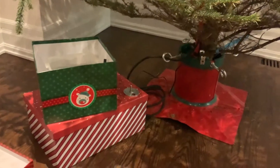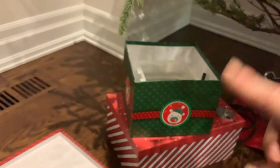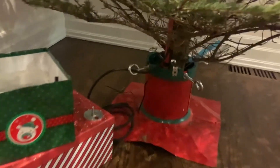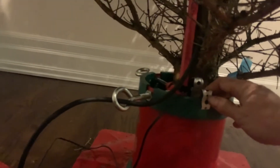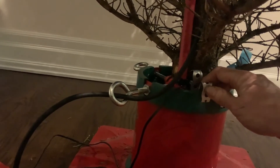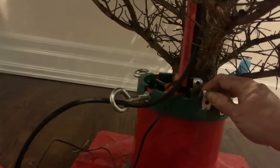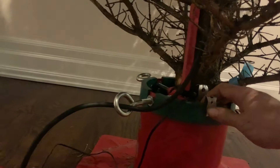Basically what happens is, when the water level switch detects that the water level is too low, it sends a signal to the water pump, which then takes water from this very large container and pumps it into your tree base. You can hear what this sounds like if I lift this — which will trick the pump into thinking the water level is too low. There you go, that's the pump coming on and filling the tree with water.